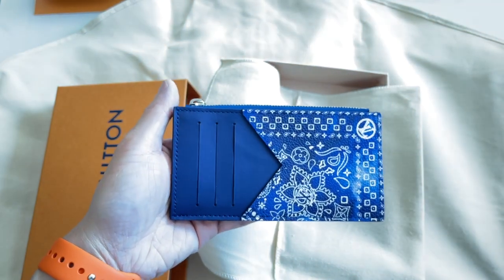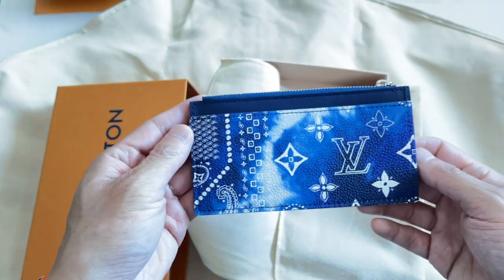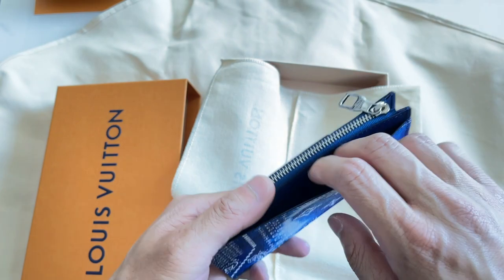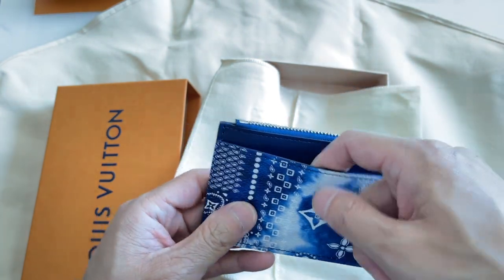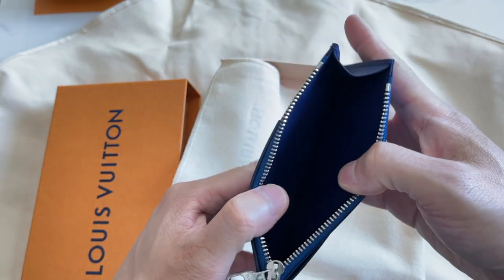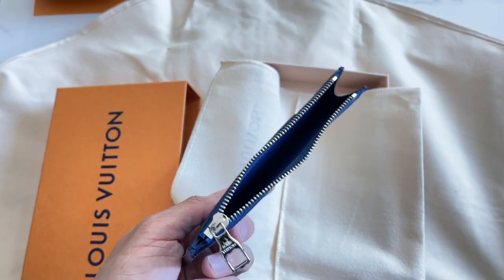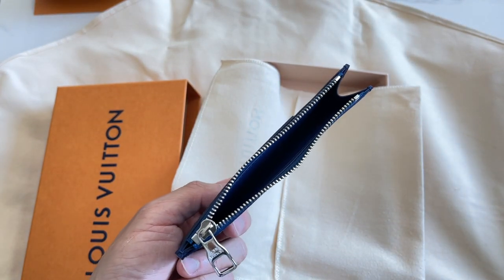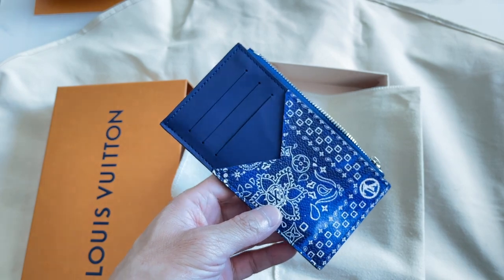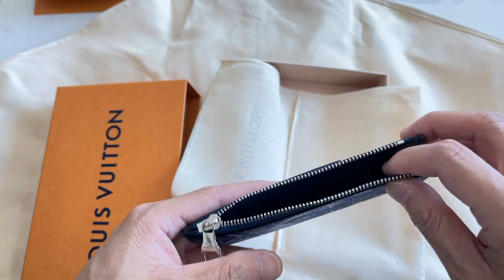This is also from the bandana collection in navy as well. This is the coin and card holder. It has three card slots and then one front pocket, as well as a rear pocket that you can probably fit multiple cards, cash, or receipts in. And then of course a zippered internal compartment which is intended for coins, which is more relevant in countries that use coins for their dollar, two dollar, five dollar denominations. I don't typically carry much coin, so this one for me would be more of a travel wallet. But you can also use the inside for things like receipts and cash too.